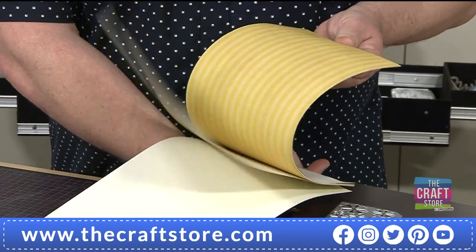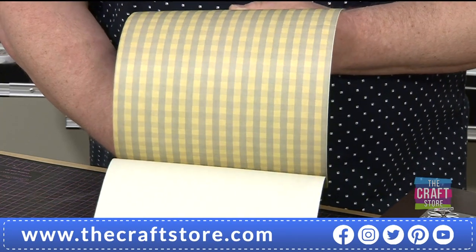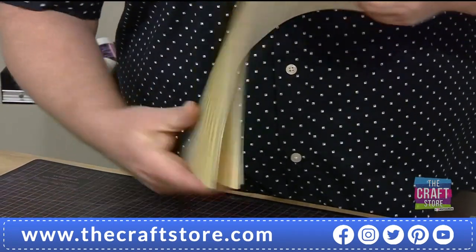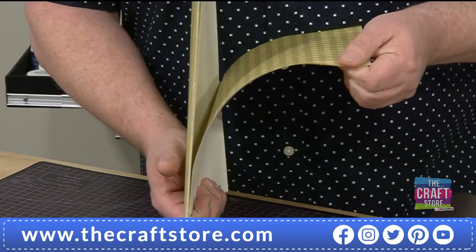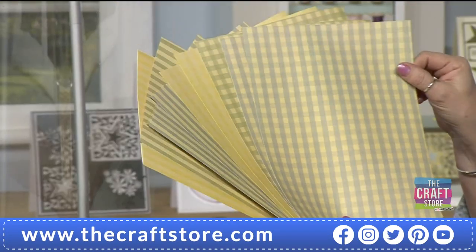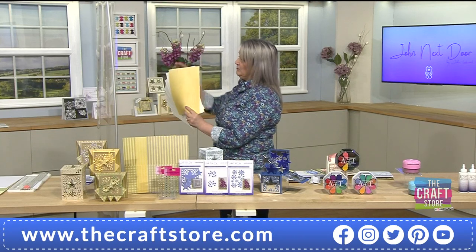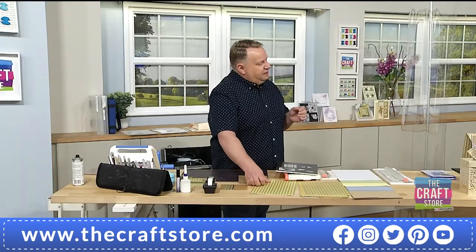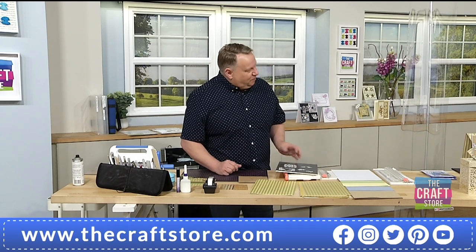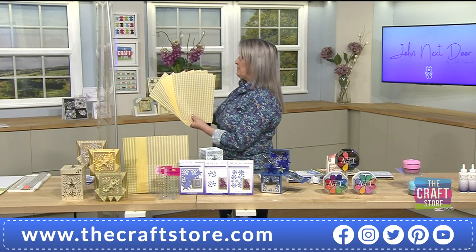I did the papers and had them printed for me here in the UK. You've got a lemon, a beautiful green, and a blue — plus a check and a stripe that match exactly, two sheets of each. It's 120 gsm, beautifully printed with a lovely finish. A good friend printed it on cream — so you don't get that stark look you sometimes get when printing papers at home on white.